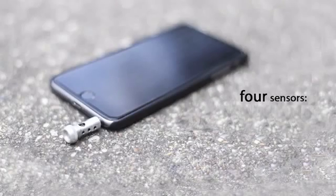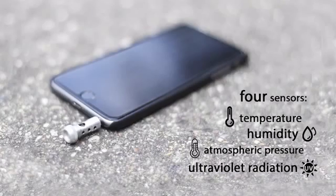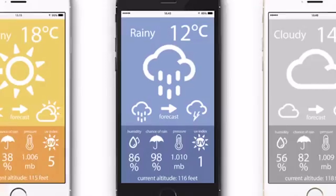It consists of four sensors for temperature, humidity, atmospheric pressure, and ultraviolet radiation. With this information you can have the most accurate weather forecast anywhere you are.